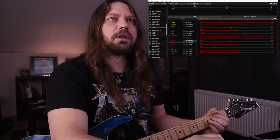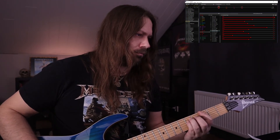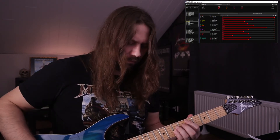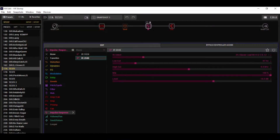Alright, not bad. That is the Diesel VH4 Diezel Bensin Mega model. Let's try that with the stock cabinet first — this is a 4x12 Uber V30. Then let's try it with my own IRs, which are made from Greenback 4x12 cabinet captures.